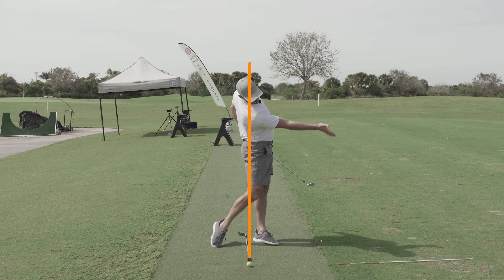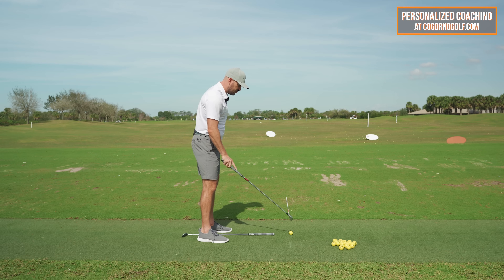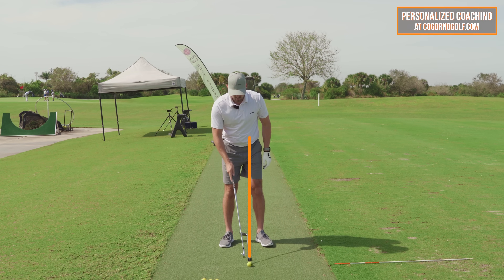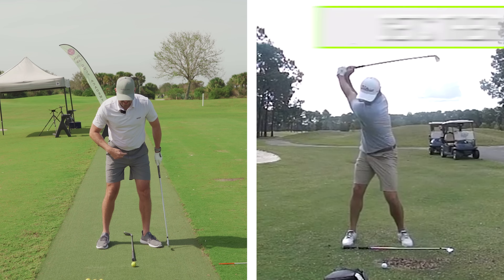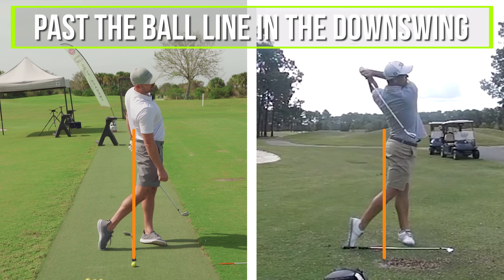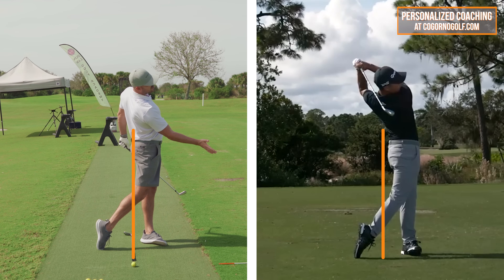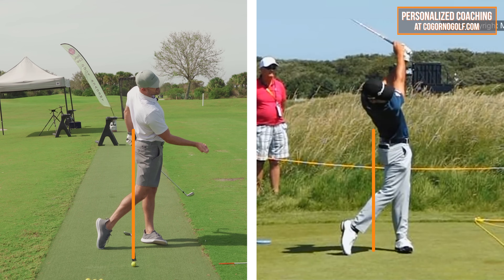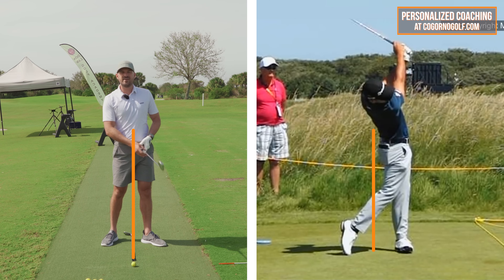It's all about how your lower body works to start the downswing. I'm going to show you a simple concept, maybe a little different than you've seen before. I've got an eight iron with a club in line with the golf ball — we'll put a line on the screen here for visual. Every good ball striker gets their entire lower body past the ball line in the downswing. When you look at these players and draw that line up the golf ball line, all of them get their entire lower body — not some, not most, but all — in front of the ball line into their follow-through.